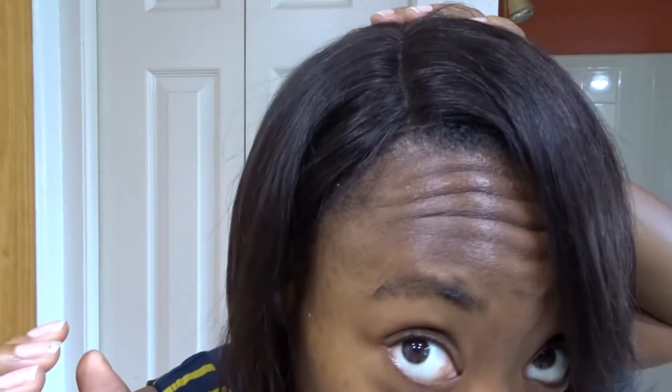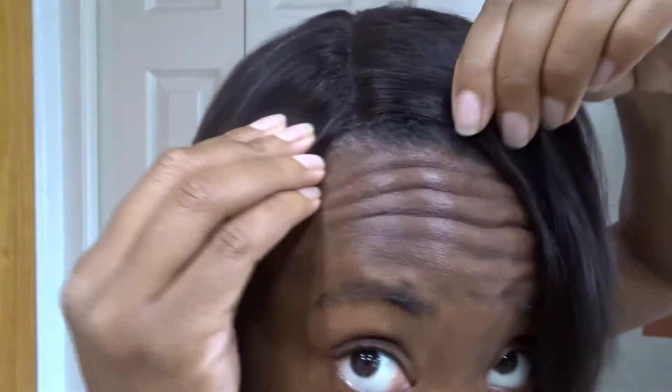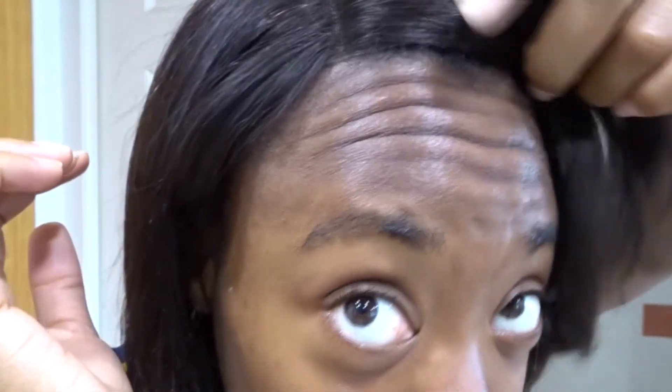I'm going to plop the wig on my head and I'll be right back. Okay, so this is what the wig looks like just plopped on my head. I literally haven't done anything to the parting — it's just on my head. I cut the lace off too and this is what it looks like. I like it so far. I did pull a little piece behind my ear, so this is what it really looks like.